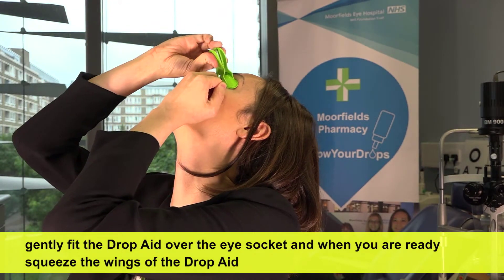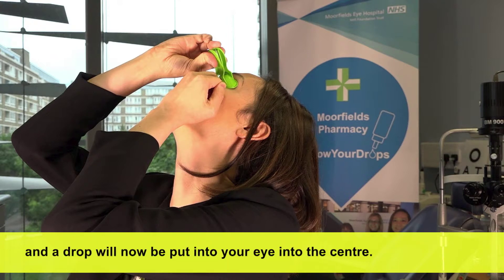And when you're ready, squeeze the wings of the DropAid and a drop will now be put into your eye into the center.